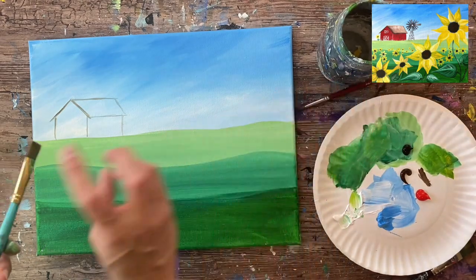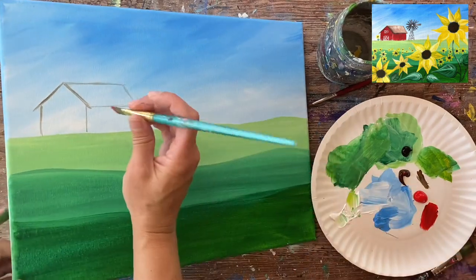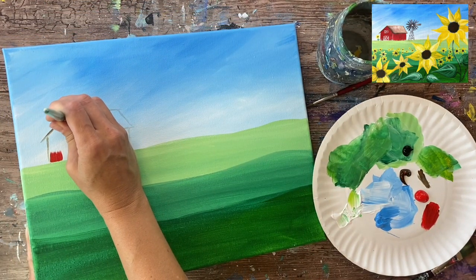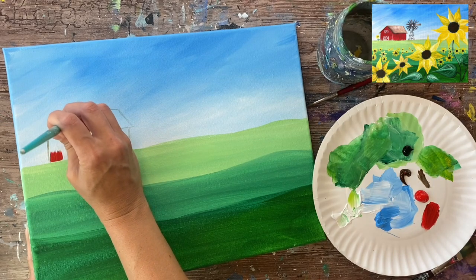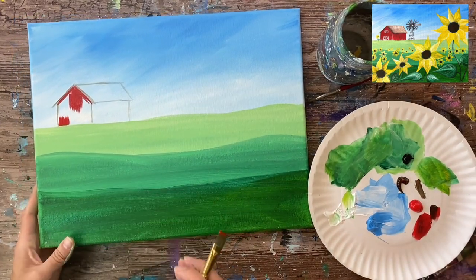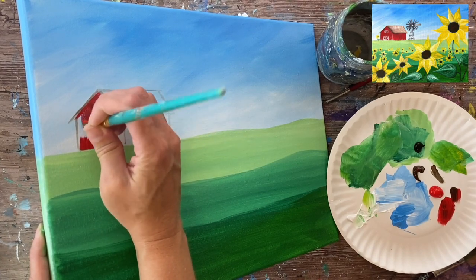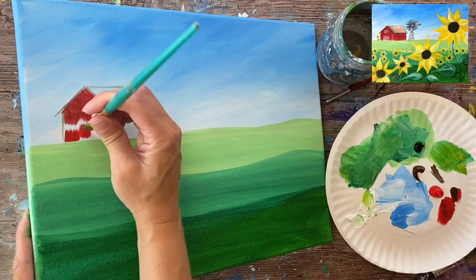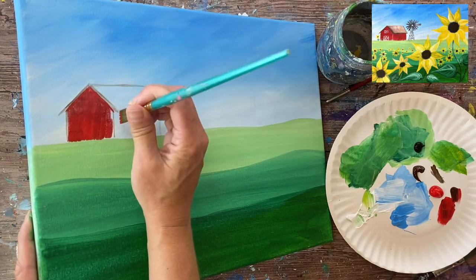This is a half inch flat brush — any small flat brush will work. I have pyro red on my palette and grabbed a little bit of burnt umber, mixing the brown with the red to give it more of that rustic barn look. I'm dragging strokes down vertically, except on the angle where I cut in with the brush. If you want it to look more rustic, add a little more brown and do streaks that gently blend with the red.